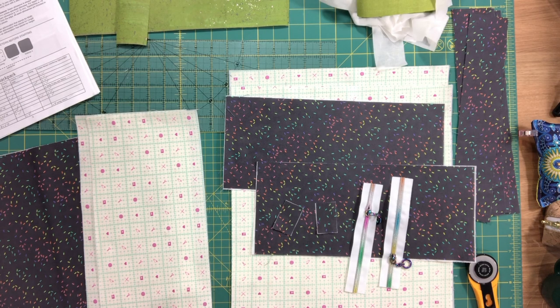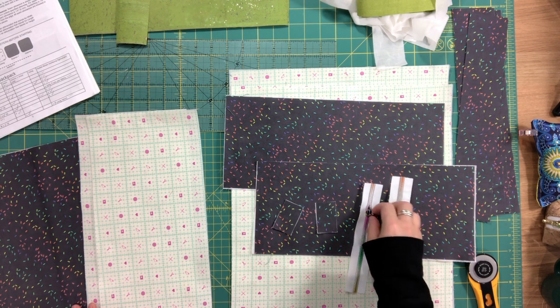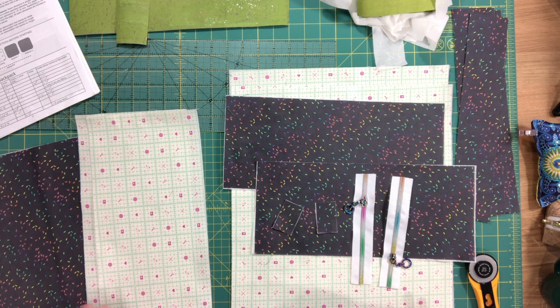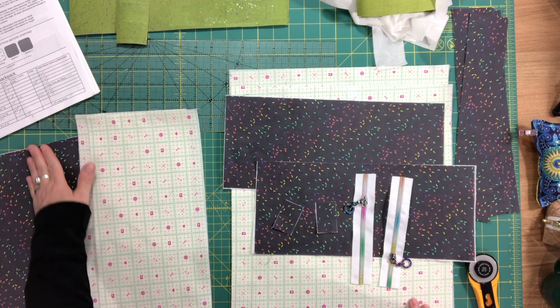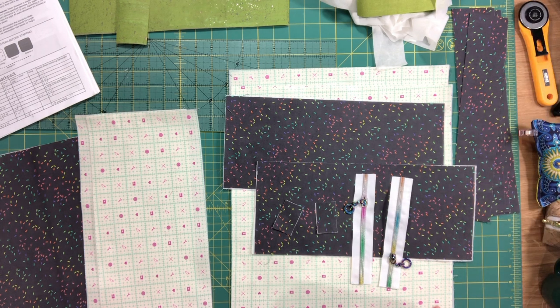Hi everyone, this is Celine from Blue Calico Patterns, and welcome to video one for the Begonia Drawstring Backpack. My goal with this pattern was to come up with something that was very quick to sew and also very inexpensive to make, so there is no hardware whatsoever in this bag.